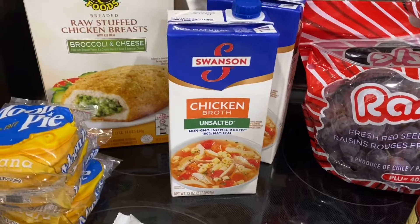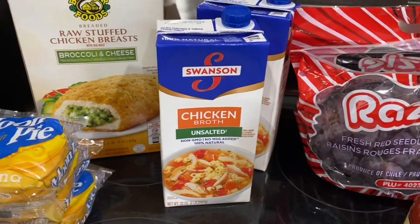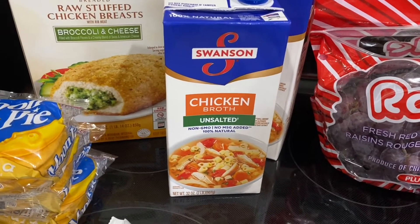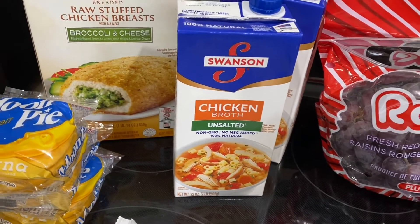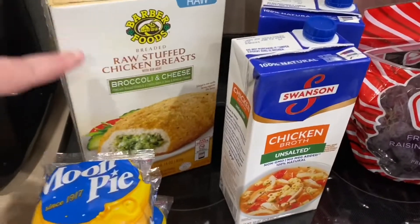For anybody looking for low sodium, the unsalted broth only has 35 milligrams of salt, so that's something to keep in mind. We can't seem to find the organic unsalted available right now — I think it exists, it's just not available for us.